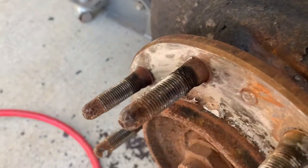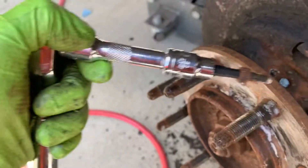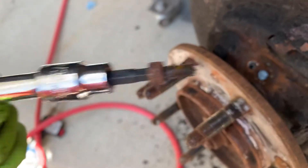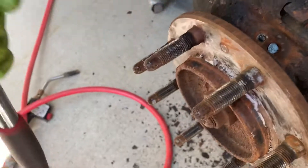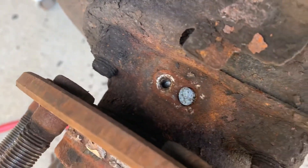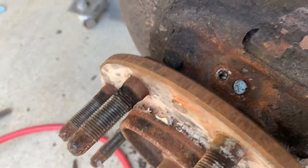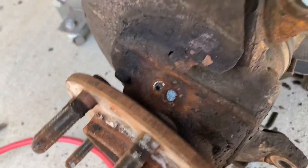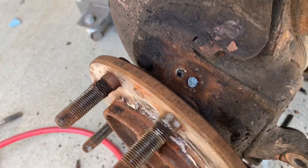Once you get that off, you have to get the ABS sensor off — it's an allen key bolt. Of course this one was rusted too, so I had to pound a socket in there. There is the mounting surface — all of that needs to be cleaned. Wire brush it, or if you've got an air tool you can brush it off that way.